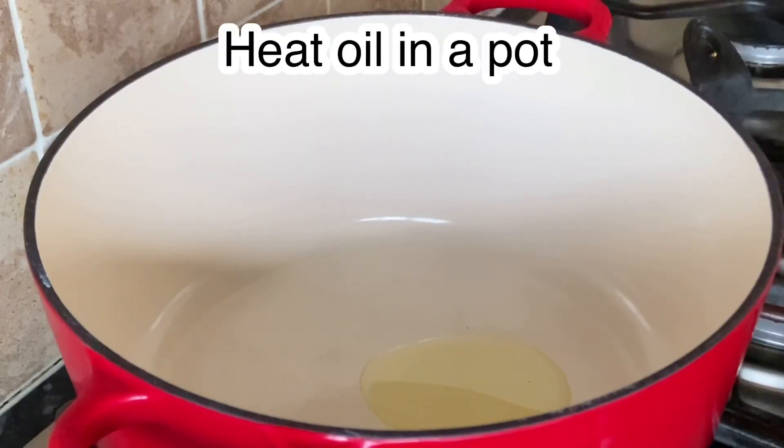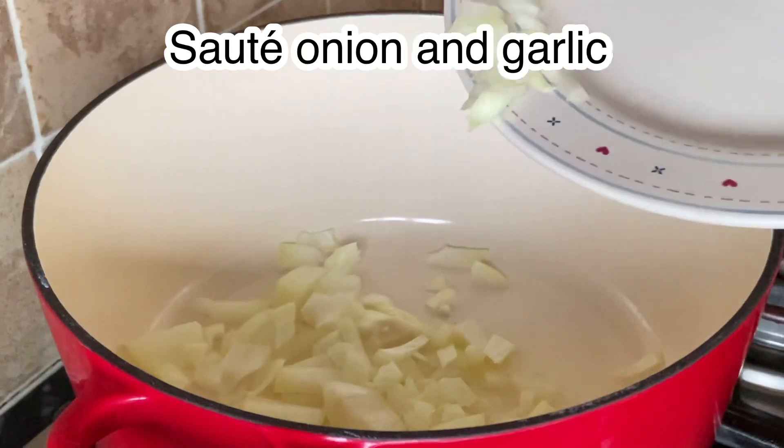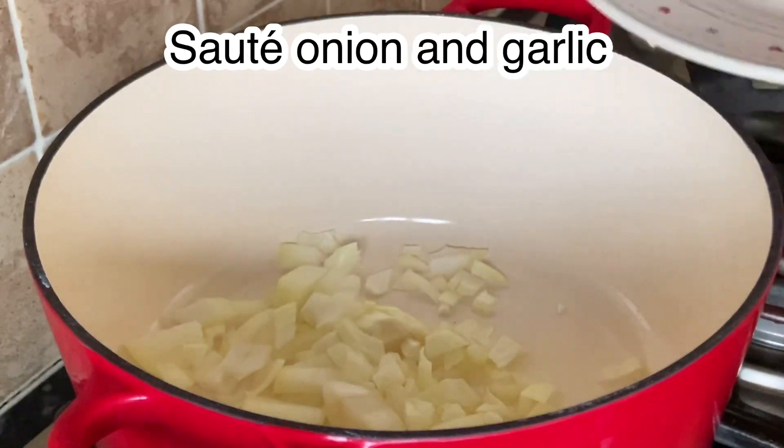For our first step, we are going to heat some oil in a pot, and then we will sauté our onion and garlic.